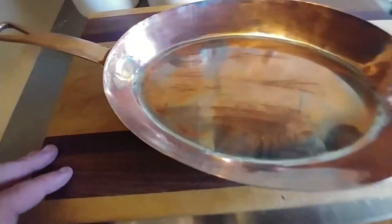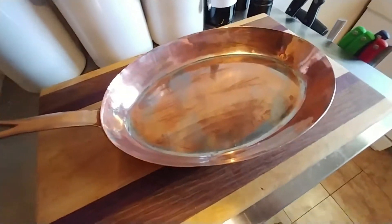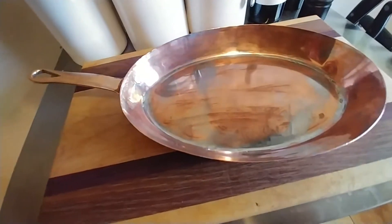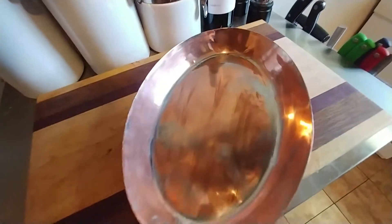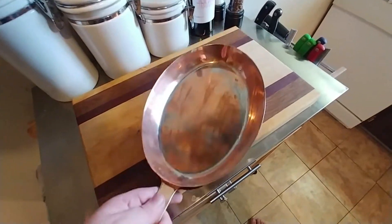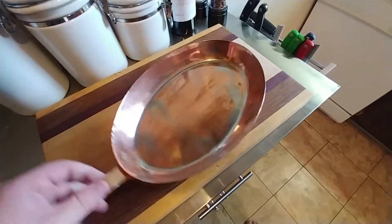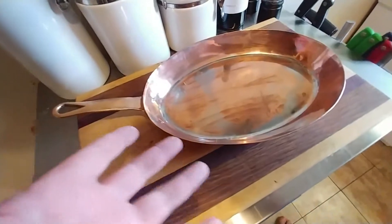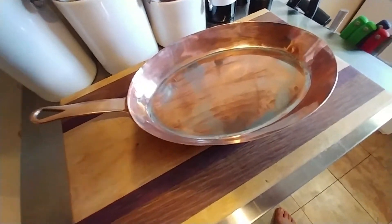That's still tin in there. It looks like someone may have actually got a little too hot on the temperature here a couple times in the past. That'll happen if you have too much heat in one spot for too long. This type of pan is for a gas-type stove where you can be moving it, keeping the heat evenly distributed. This is a fish pan, it's an omelet pan, something in between the two — don't know exactly which.